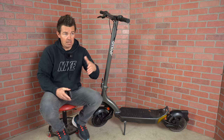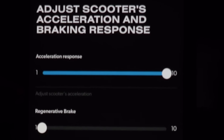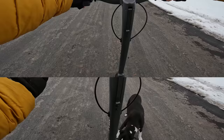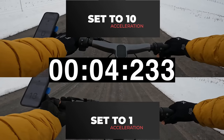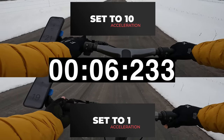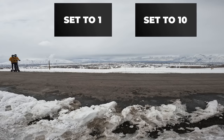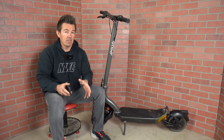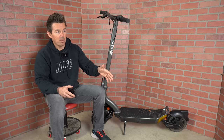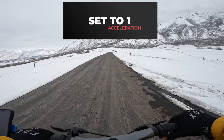The Pro has two options for acceleration that you can change in the app from levels one to ten, which will change how poppy the scooter is off the line. There's a small delay when you set it to level one, but once the motor kicks in, it quickly makes up for lost time. Off the line — hit it.